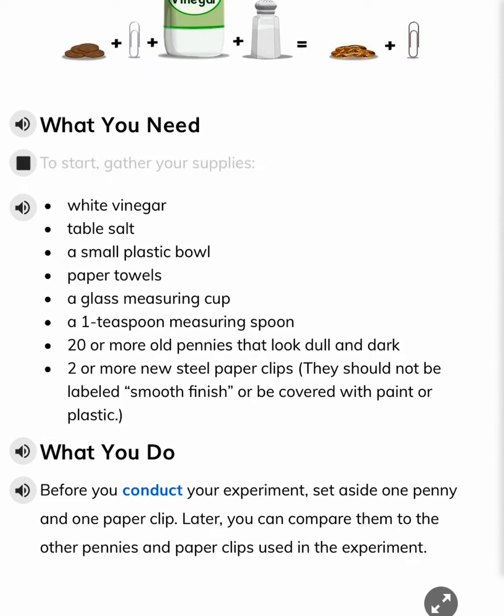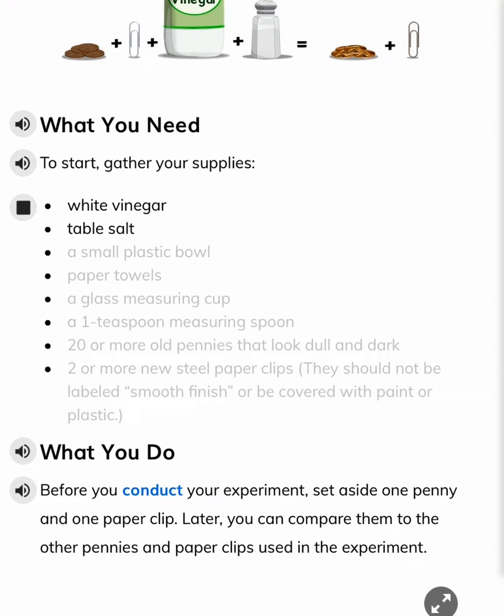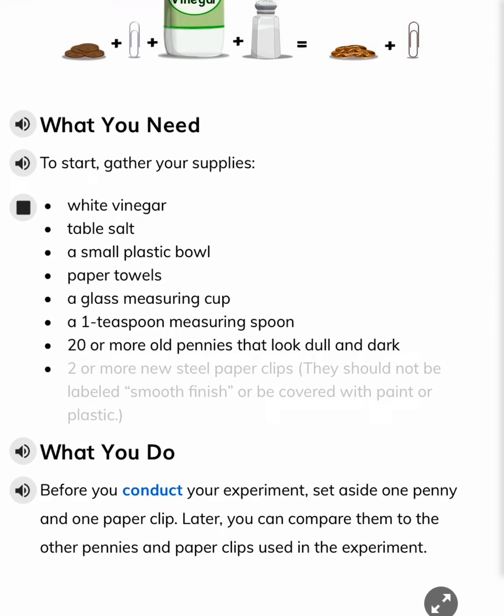What you need. To start, gather your supplies: white vinegar, table salt, a small plastic bowl, paper towels, a glass measuring cup, a one teaspoon measuring spoon, twenty or more old pennies that look dull and dark, and two or more new steel paperclips.